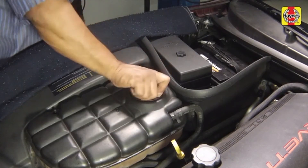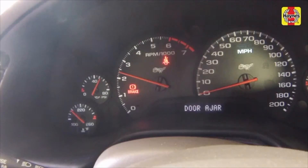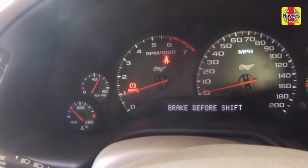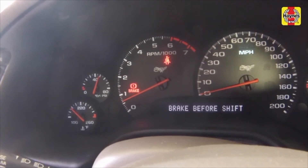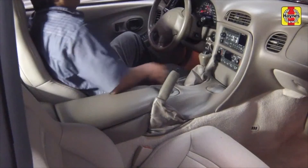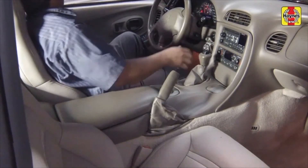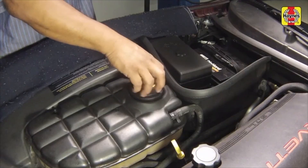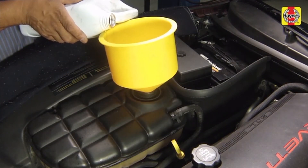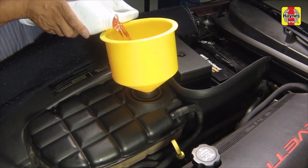Install the expansion tank cap. Start and run the engine at idle for 2 minutes, periodically raising the engine RPM to 2500 to 3000 RPM. Turn the engine off and let it cool completely. Slowly remove the expansion tank cap and add more coolant mixture to bring the level back up to the full cold line.